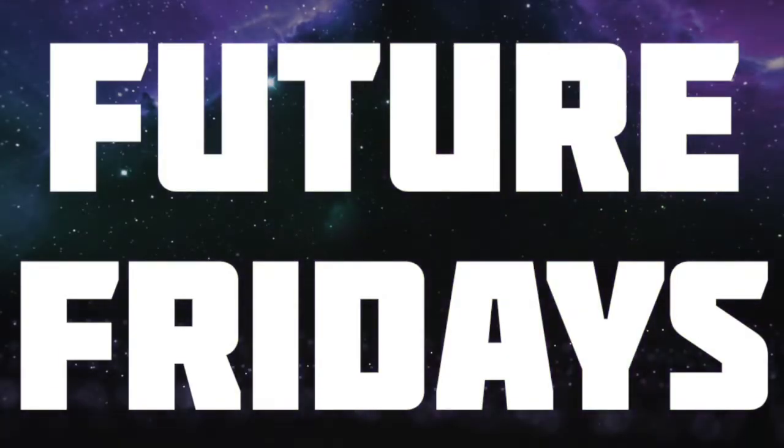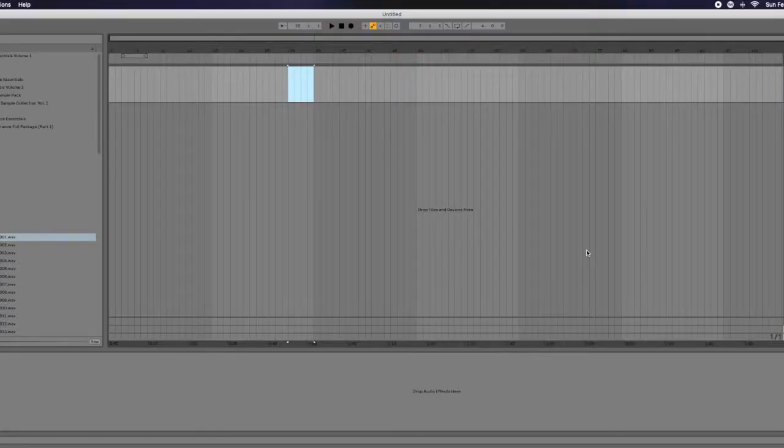Alright, it's the end of the week, let's finish off strong. Welcome back to another episode of Future Fridays — my vlog segment where I show you something that stood out for me at Icon Collective this week. This week we are working on clip envelopes. This is a really, really handy tool for doing unique alterations with your sample packs, meaning you can actually take a generic sample pack and make it your own.